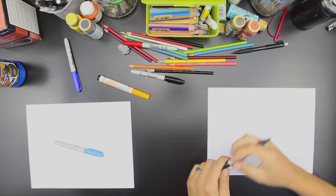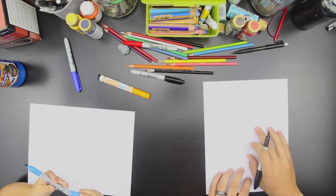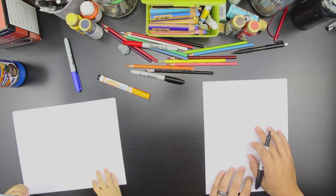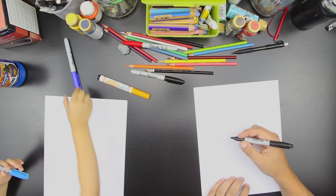Okay, you got your marker? Alright, let's turn our paper like this. Can you turn your paper this way? Okay, good job. Alright, you ready? Yeah. We're going to draw half of a circle upside down, okay? Okay.